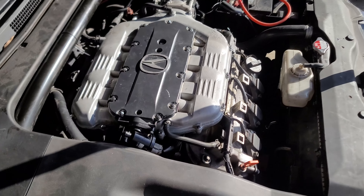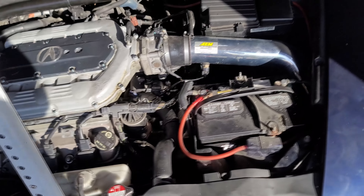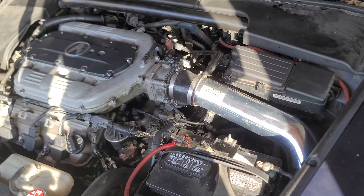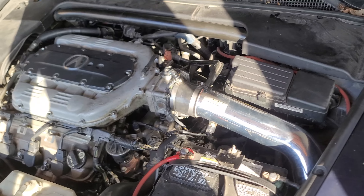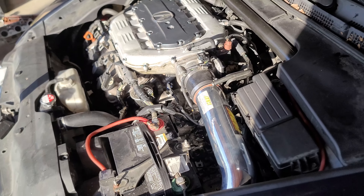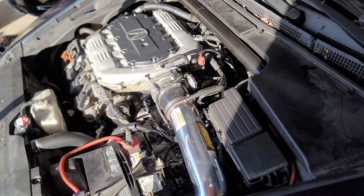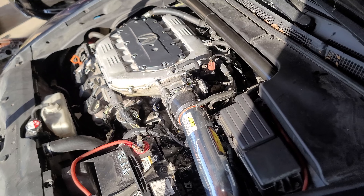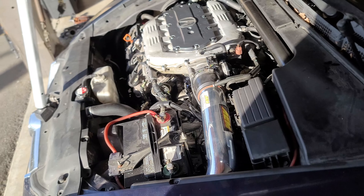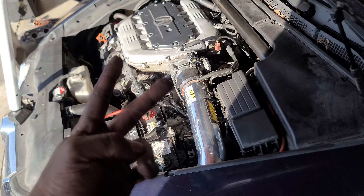Alright guys, there it is — she's finally in. Everything's reconnected. I'm about to turn it on — all the sensors, wires, and plugs should be done. I'm gonna test drive it for a minute, see what it feels like, and get back to you later once the computer adjusts itself, because it does need some time to learn. So yeah, that's it guys — hope you enjoyed; if you like the video feel free to subscribe and share. Until next time, see you around — peace.